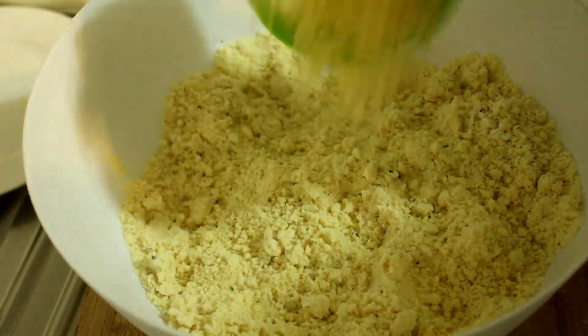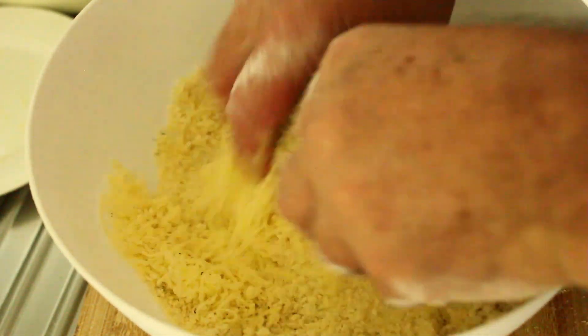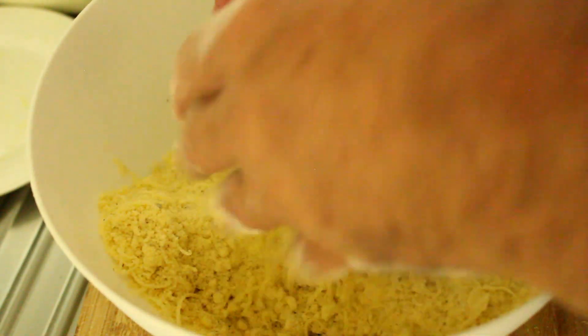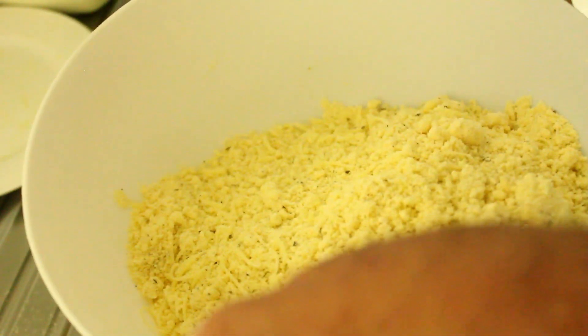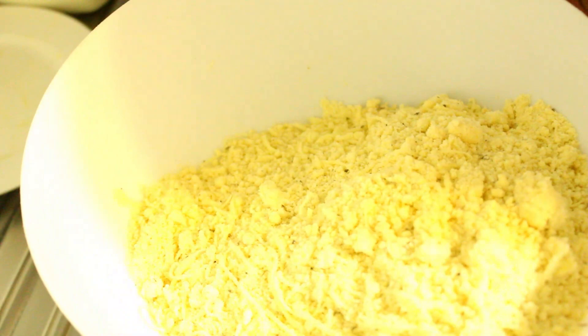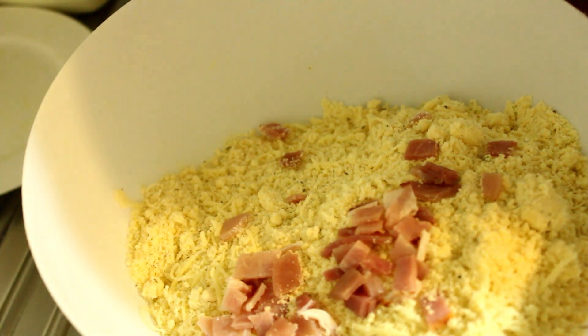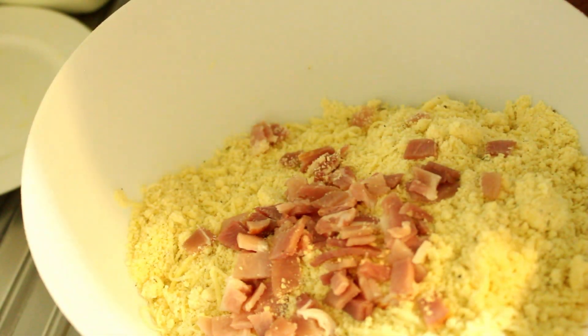We're now going to add our cup of grated cheese and just get that spread evenly throughout the mixture, lightly working it into the dry ingredients. With scones in particular you need to be very gentle with your mixture. Let's put our bacon in as well now.